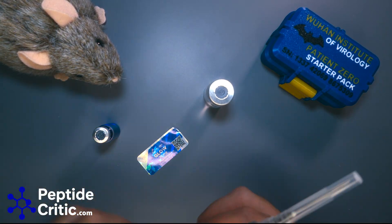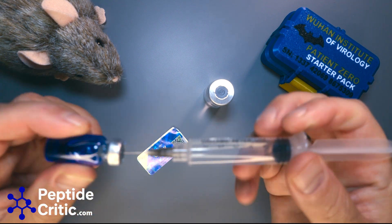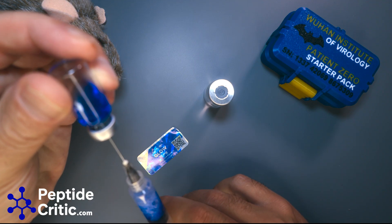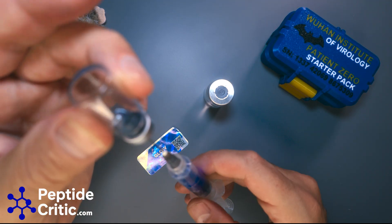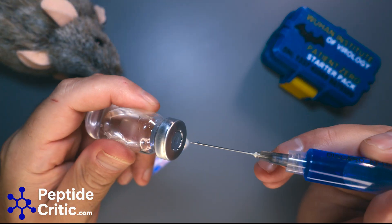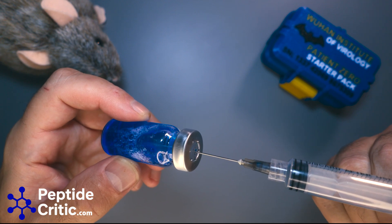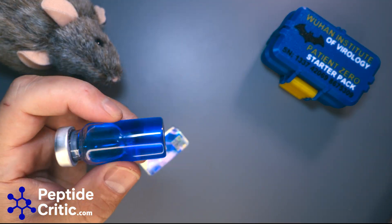We're going to pull this and put it in there. I want it straight up — that's all of it. Now just add it into here. Again, this is just bacteriostatic water. If you were going to leave this in here, I would put a little vacuum in there and call it good. This is technically good to go.